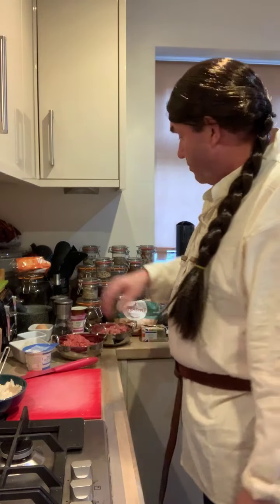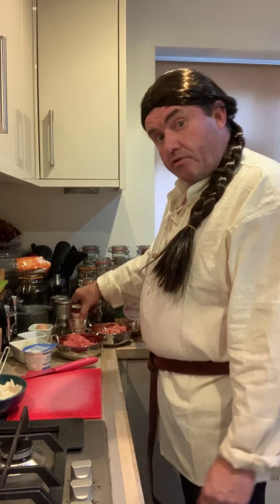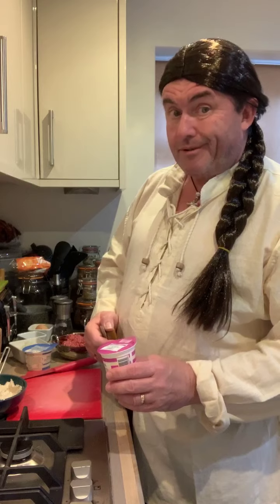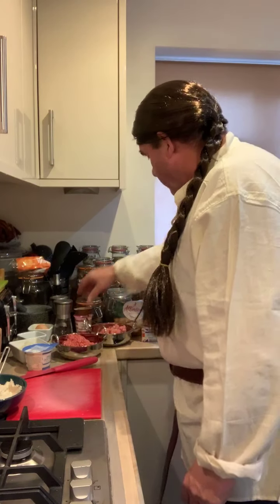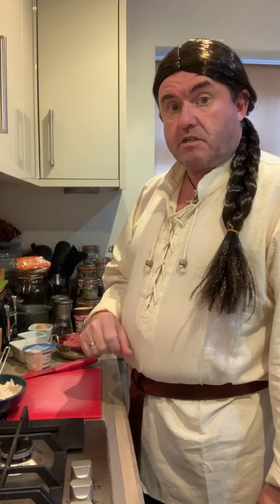We're also going to need one egg, salt, and pepper. Later on for the sauce, we're going to need some chicken stock, some sour cream, a little bit of flour to toss the balls in, and some butter to cook them in. Now this is going to take the best part of an hour to make and cook, so once we've got the meatballs cooking in the oven, we'll prepare the vegetables.